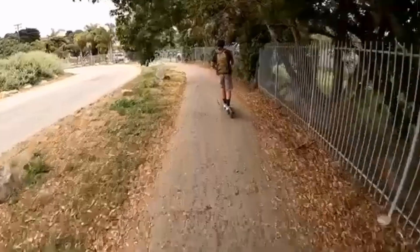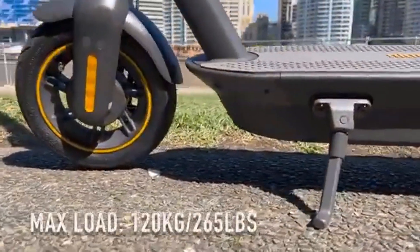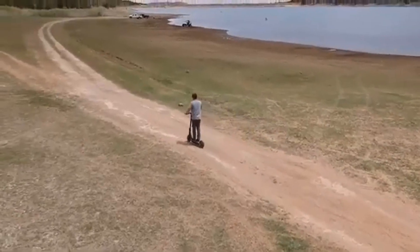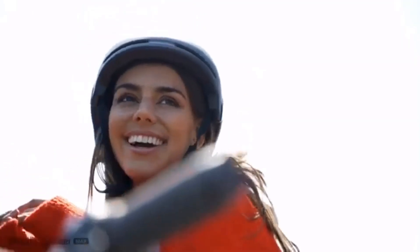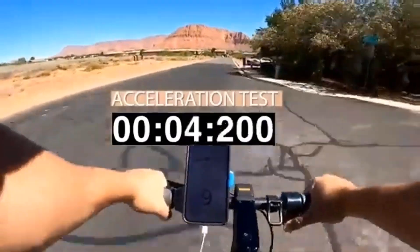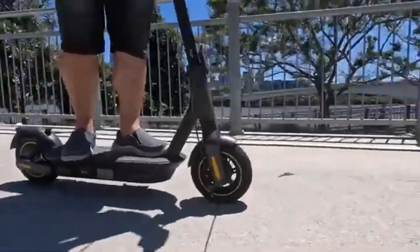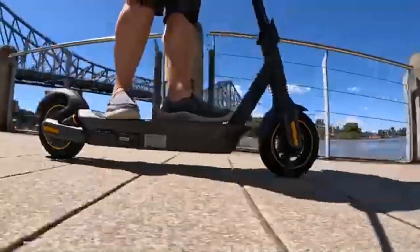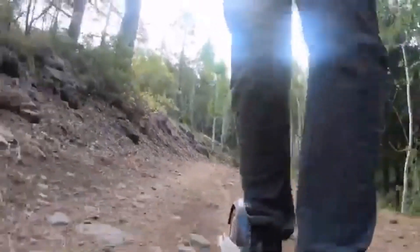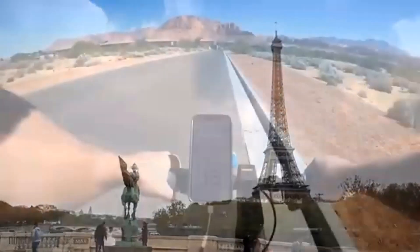I find the $699 price a bit high compared to other scooters, but the Segway Ninebot Max G30LP is comparable to others with similar specs. There is a slightly older Ninebot Max model that is usually $100 more, but it has a greater rated range of 41 miles — though most reviews tested it at around 25 miles, putting it close to its successor's rated range.